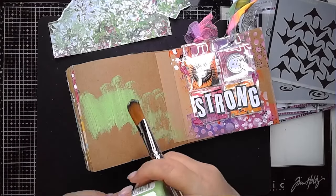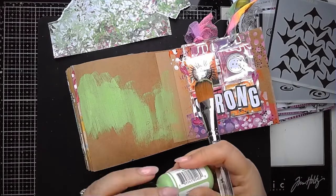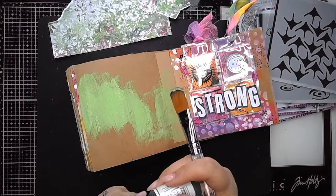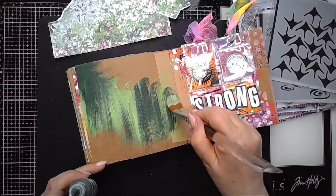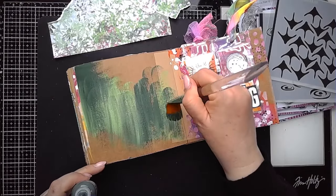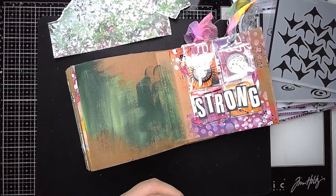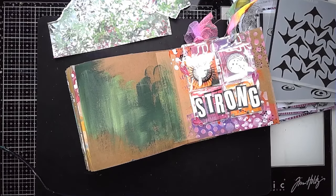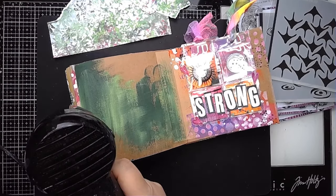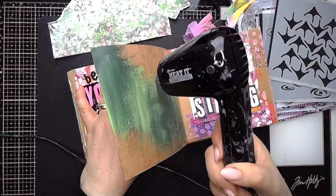I'm going to pop some paint on to get started, then stamp the flamingo onto some collage paper or tissue paper, maybe color it in a bit once it's stuck on. I'll show you how easy this collection is to journal with. I think it's also perfect for card making — the flamingos on the smaller stamp sets are perfectly sized for card making.